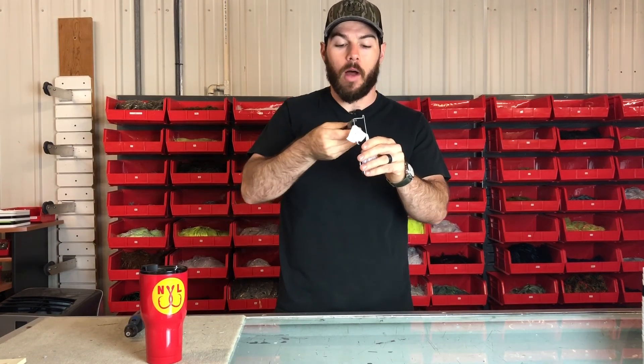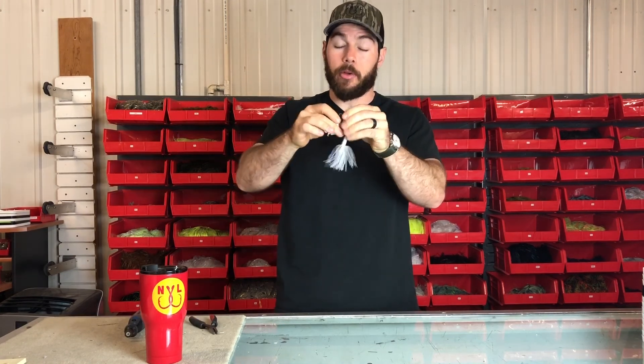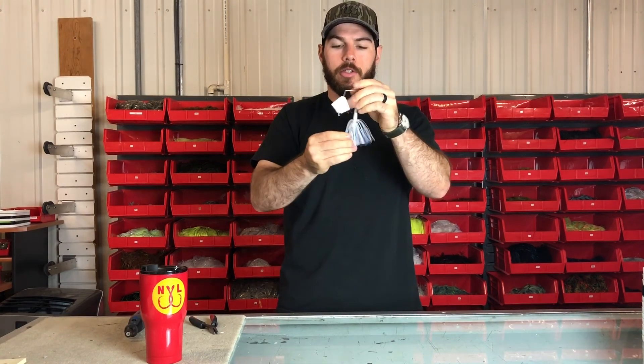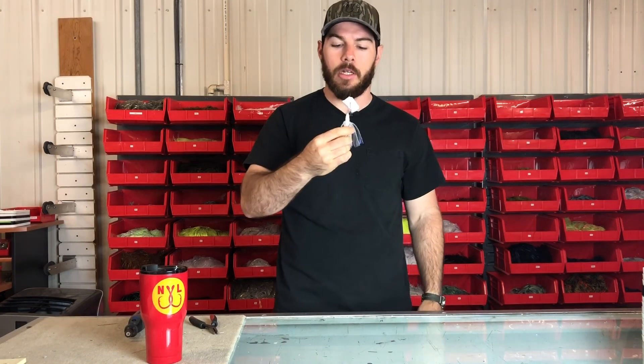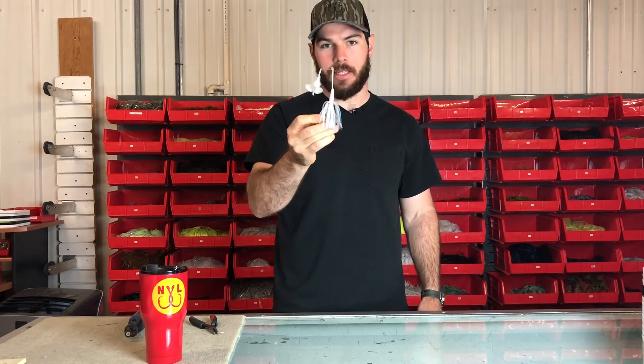Alternatively, if you want to be a little bit quieter, you can simply take your pair of pliers and tune it up a little bit. Really, you don't even need pliers for this one. Tune it up just a little bit so that it's not touching, and then you've got a nice classic buzzbait sound.